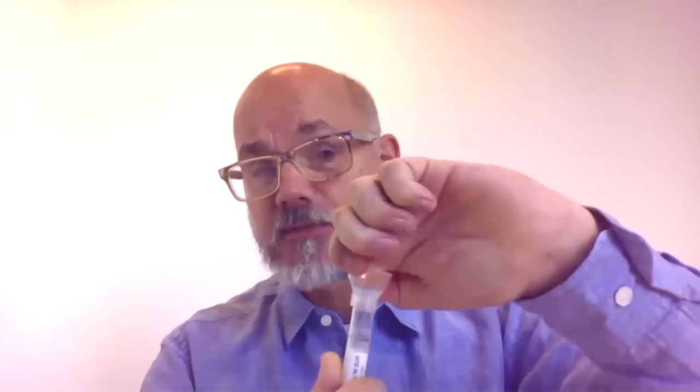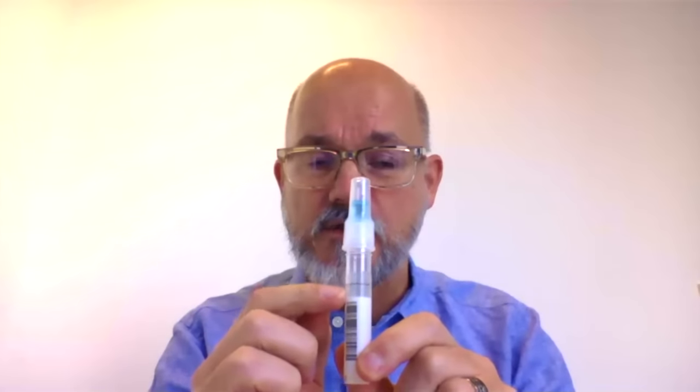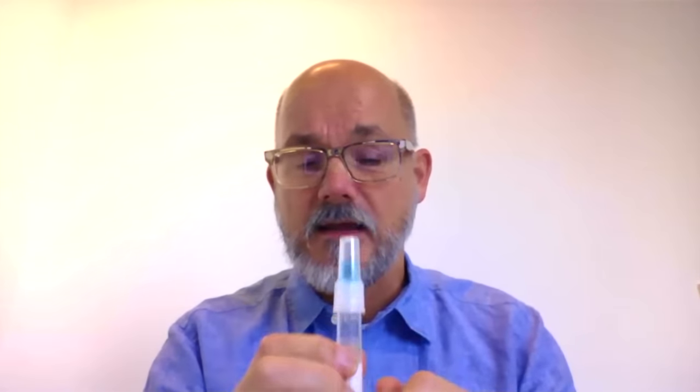Then you simply detach the top — it unscrews — and you put this cap on. Now you can see there's a little blue liquid in that cap. You screw it on and you've got to screw it really tightly until you hear this tiny little crack. The blue liquid will flow down into your saliva and you'll get a little bit of blueness in there. Don't be afraid to tighten that very, very tightly — it does take some effort to break that seal. And that liquid will preserve the fluid as it makes its way to the lab.